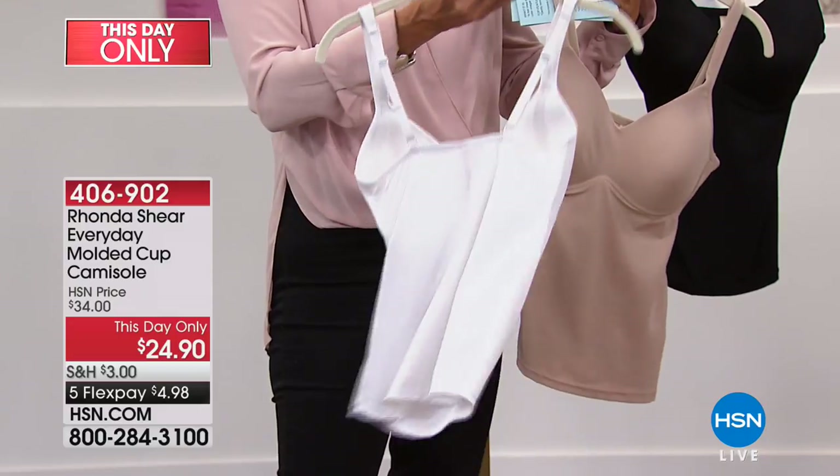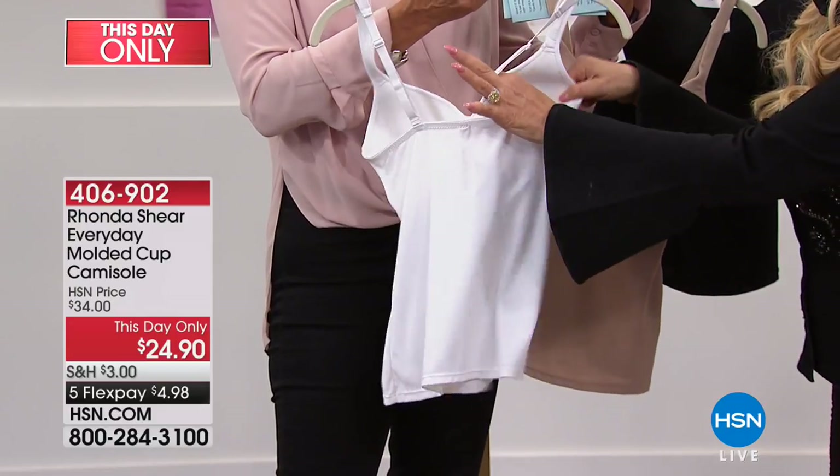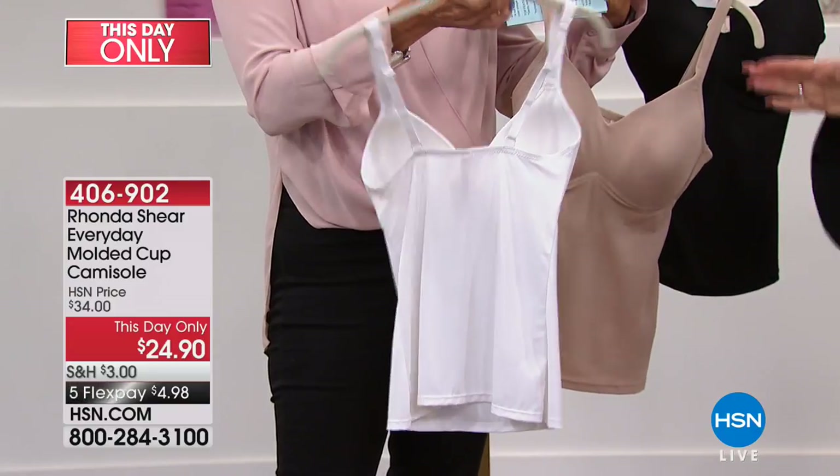You shop your top — your apparel top. If you wear a medium, take a medium. These beautiful cups on the inside are soft and stretchy, so it's going to adjust to your size as opposed to you having to adjust to it.